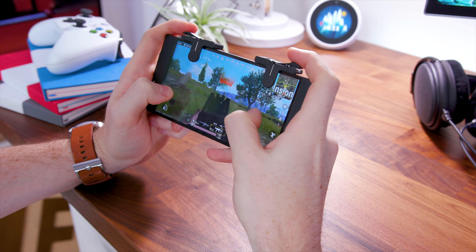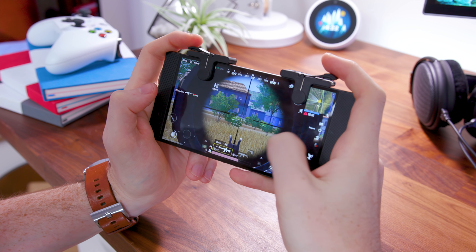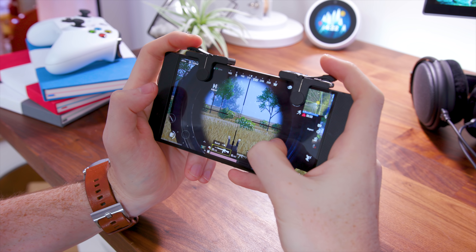There are a ton of these on Amazon, but these in particular I picked up are only $9.99. So if you need something like this to add to your mobile gaming experience and take it to the next level, I've got you covered.